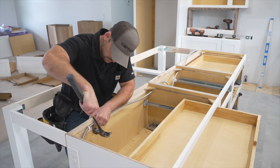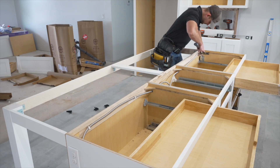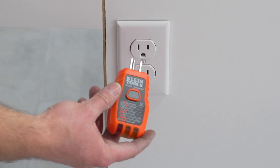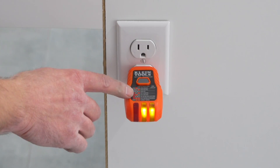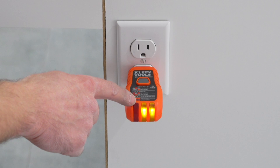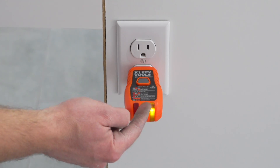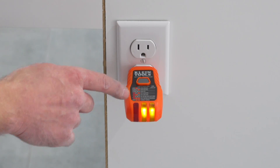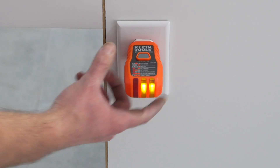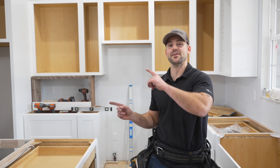Now let's kick the breaker back on and see if it works. I'm going to plug my outlet tester into the receptacle — two lights on the end means it is correctly wired, so we're good. The tester shows various codes to let you know if there are any issues, but we are good to go. If you need to know how I rough-wired this whole kitchen, check out that video — it'll help you out.